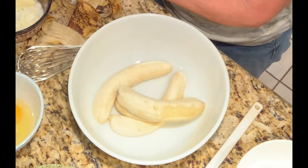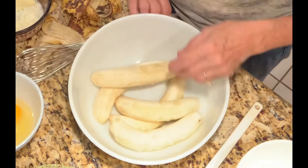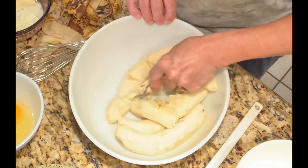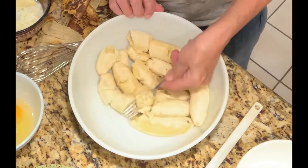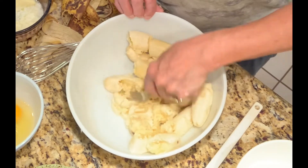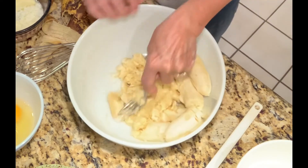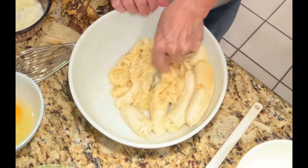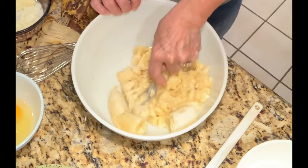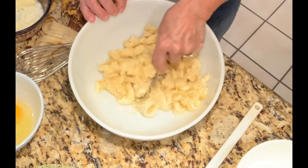These banana peels are going to go into the compost pile. There we've got five bananas and I'm just going to chop them up and crush them. You can see why you'd want ripe bananas — unripe ones would not mash like this. Putting a fork in here and crushing them makes very quick work of it, it's no effort at all.